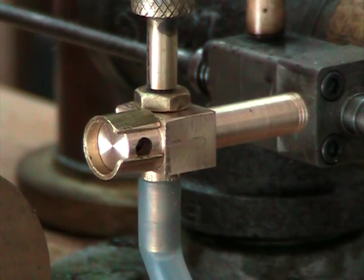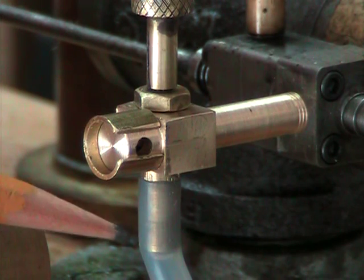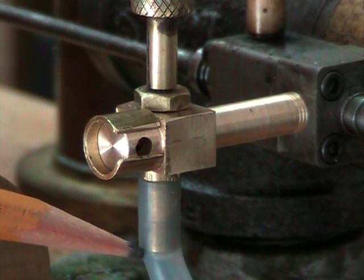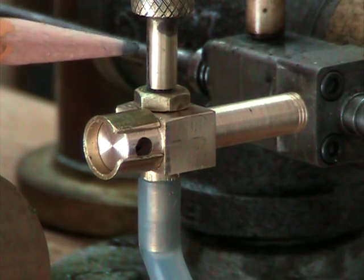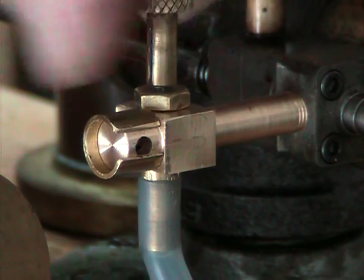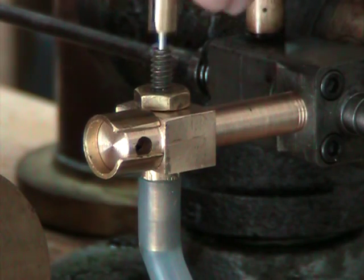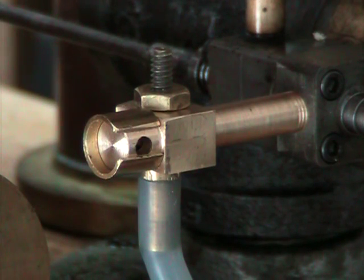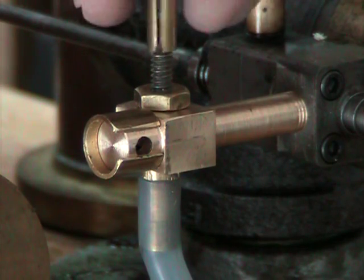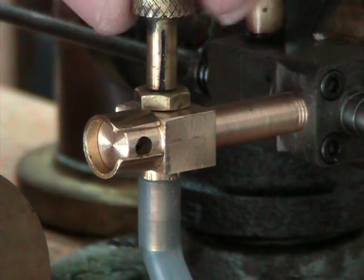This is the main needle valve. It goes down through it — the tube that it fastens into goes all the way through the carburetor to the fuel line below. There is a needle on the end of this, which is soldered into this brass cap. There's the needle — it goes in and adjusts the main fuel-air mixture in the carburetor.